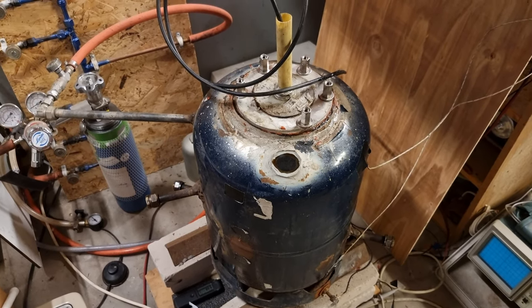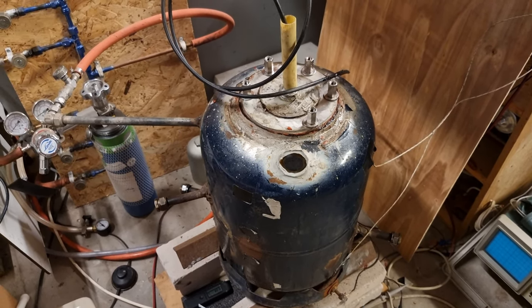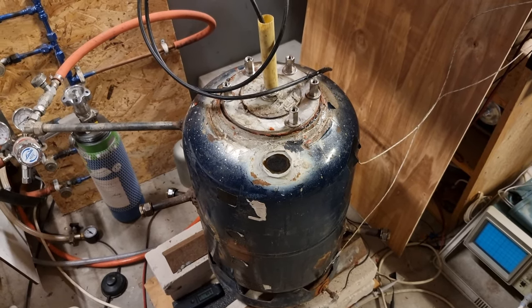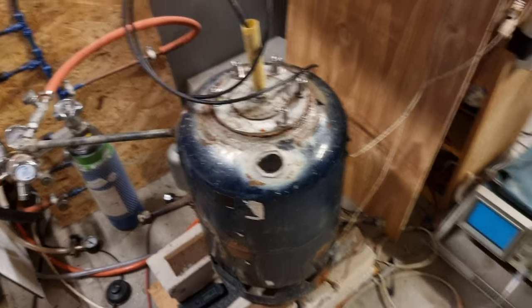Thank you very much for your time. In the next video we're going to look at the gas manifold for supplying and managing the vacuum and gas. Until then, thank you very much and I'll see you in the next video.